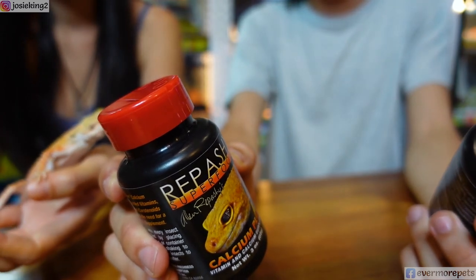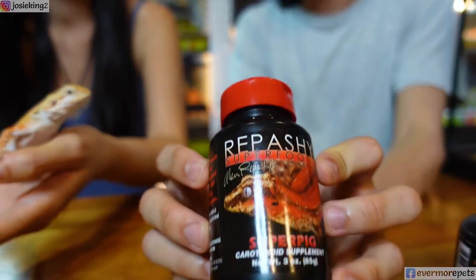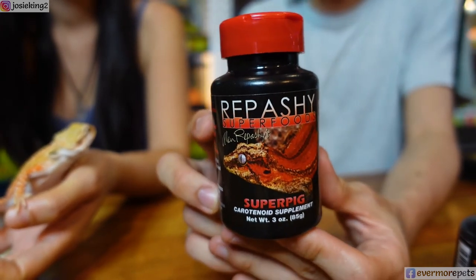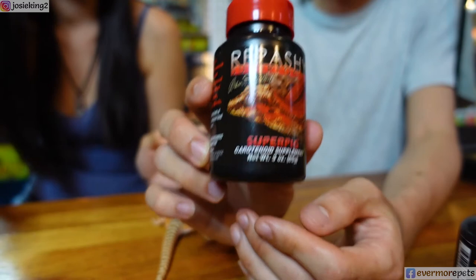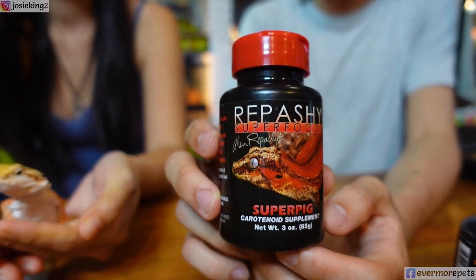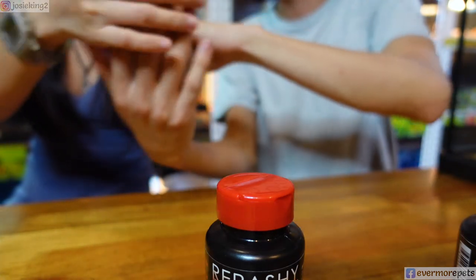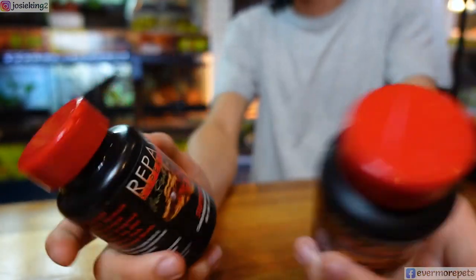Please do not expect your orange dragon to turn blood red or dark red. Their color has to be determined by genetics alone. This product only helps improve and gives them the best chance of showing their true colors. An orange dragon will always remain orange — it will not turn dark red — but it will definitely give you the best orange. Same with reds, greens, and any other colors.